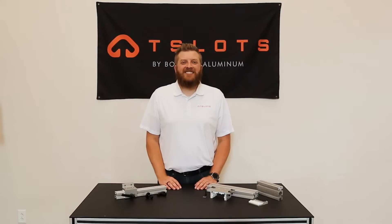Hello and welcome to T-Slots. Today in our product overview series I will be reviewing our selection of linear bearings.